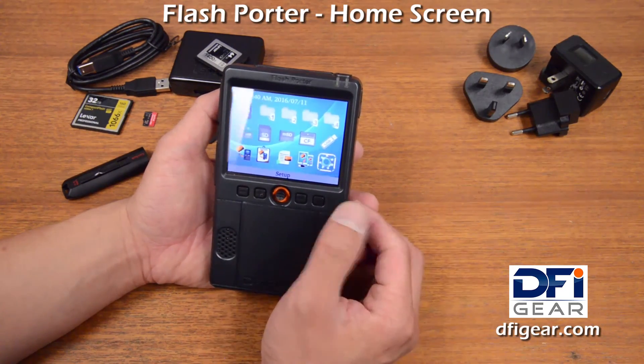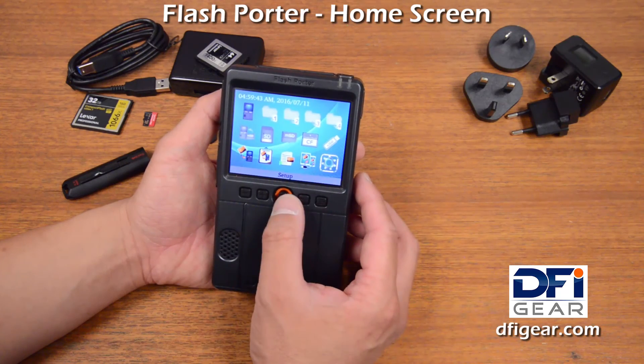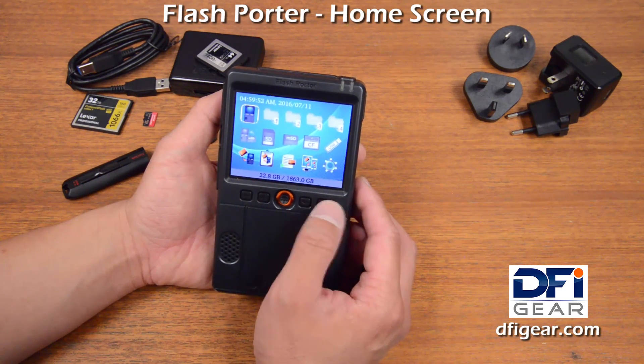And then the setup menu, where you can set the time and date and make adjustments to the basic settings of Flash Porter. So that's the home screen. We'll have other videos that cover other topics of Flash Porter, but I hope you enjoyed this one.